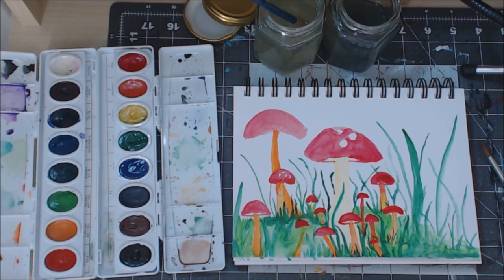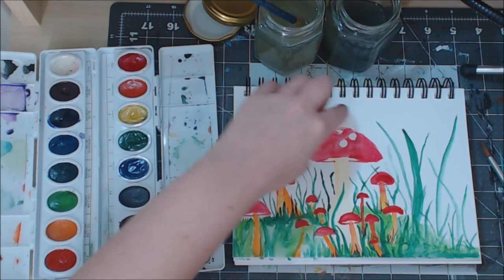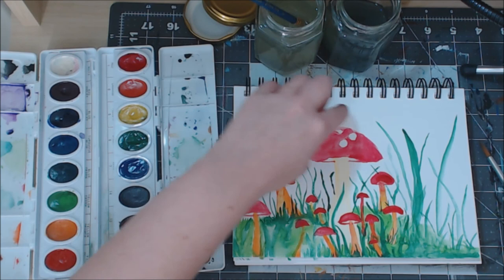And there's our little mushroom forest! You can go back through once it's dry and maybe outline in black if you want to make it stand out more. I hope you enjoyed this paint-along video. If you'd like me to do more of this kind of thing, let me know in the comments. Also let me know what you'd like to paint along with me and learn to paint. I enjoyed doing this little tiny painting with you guys, so if you did too, please give it a like and subscribe for more. I will see you in the next video - have a great week!